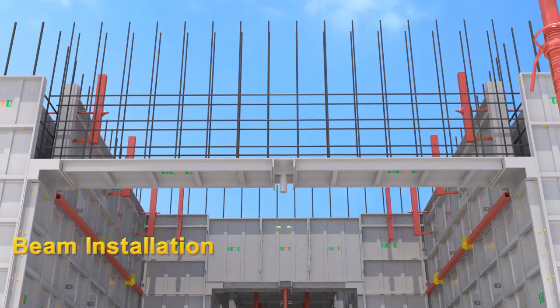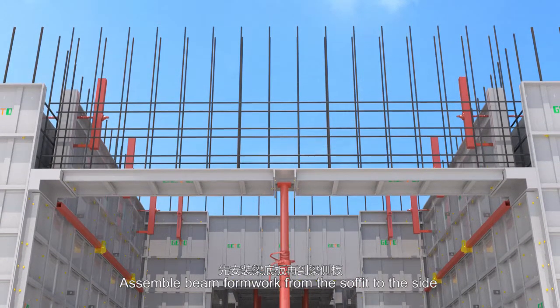Beam installation: assemble beam formwork from the soffit to the side.